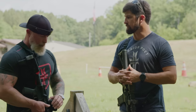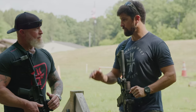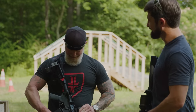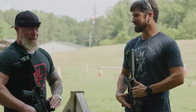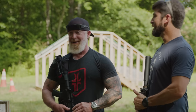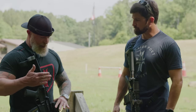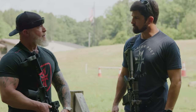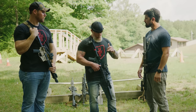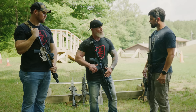What kind of ammo are you using, Paul? This is a Barnes TSX 55 grain loaded by Black Hills — optimized for shorter barrel lengths. This round has roughly the same ballistic gel performance out of a 10.5-inch barrel as it does out of a 20-inch barrel. I selected this specifically for running a shorter gun, and yes, it's a self-defense load.